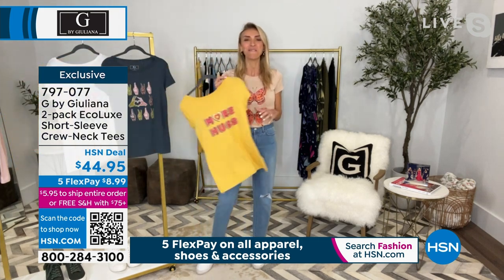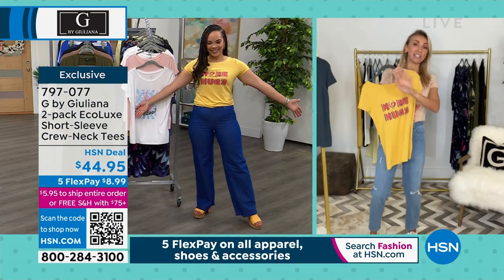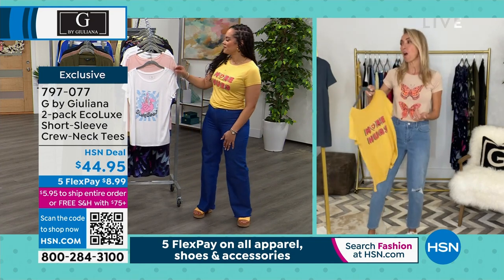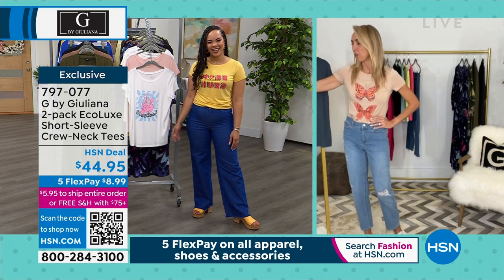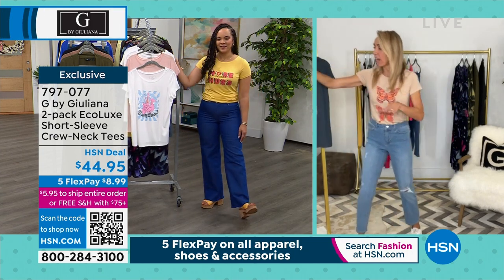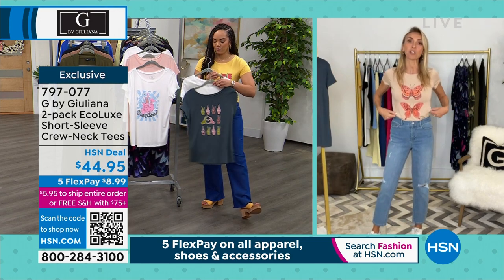And then of course the more hugs shirt, which really needs no explanation at all — it's just really sweet. You see someone walk into the room wearing more hugs and you think, I like her. She's got a big heart and she's trying to spread love. So I really love these shirts — and keep in mind, not only are they cute designs, but they are on our best-selling fabrication. And of course, the butterflies — who doesn't love a butterfly?